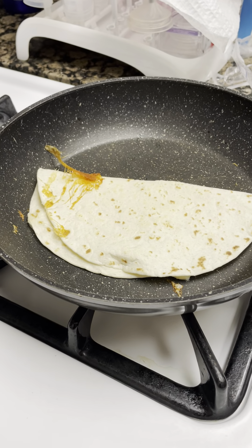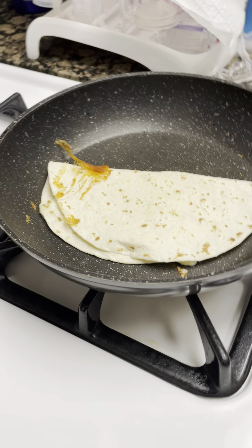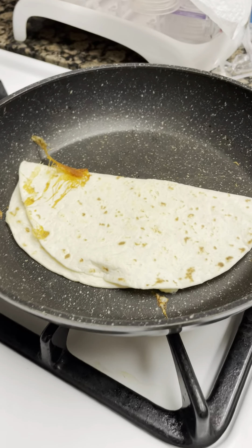It is still cooking. We gotta let the cheese melt more and the tortilla crisp up. As you can see right there, it crisps up a little bit.